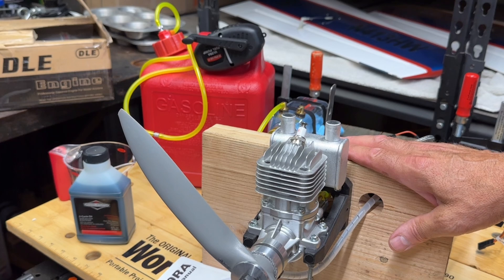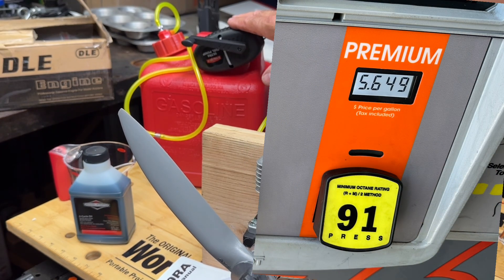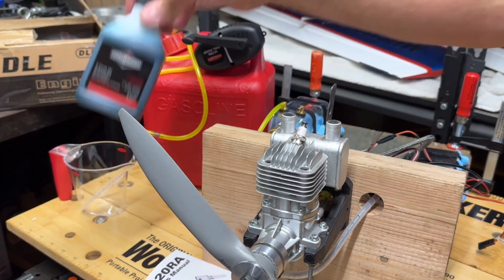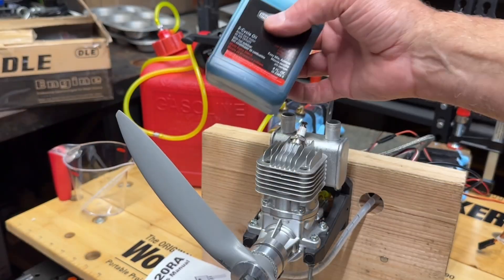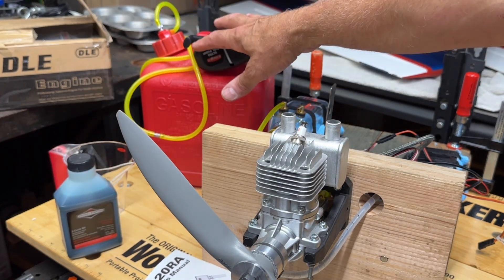Before I take this outside, a couple of things: I already have a gallon of gas in here. I went and got 91 octane - the range from the instructions is 87 to 93 octane. They recommend the higher octane but I got 91, this is all I could get. And over here I have this ashless two-cycle oil, and I have a little measuring cup over there. I'll go ahead and mix that in just a minute or so.